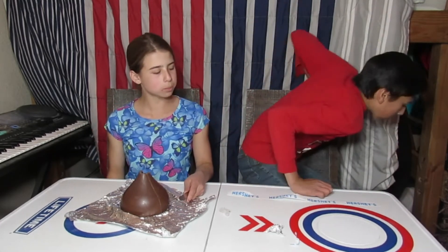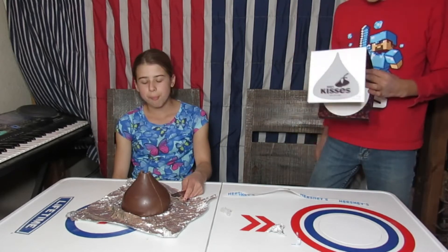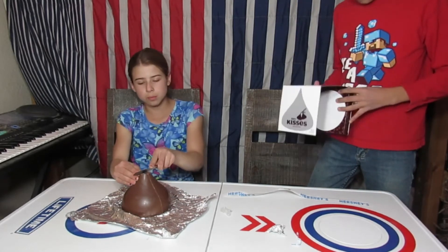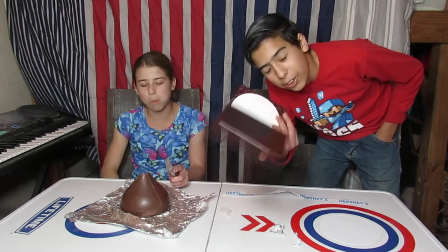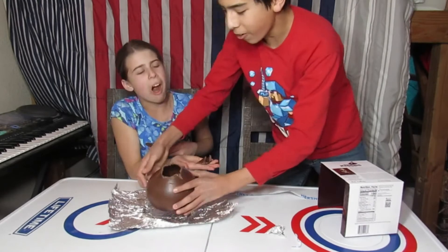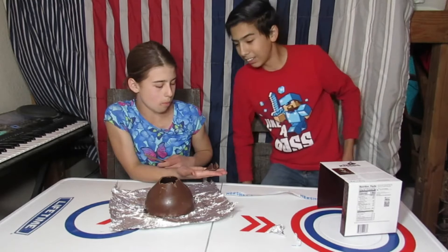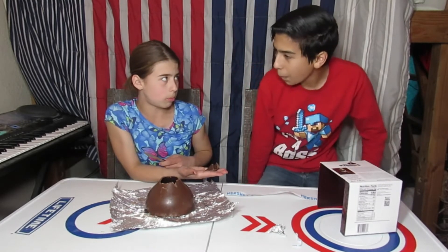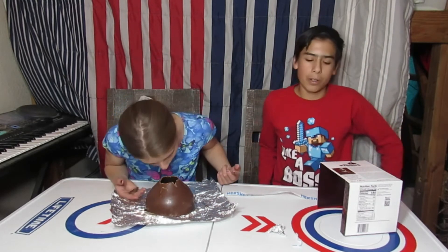I don't know what else to say in the video — pretty much that's the video. Did you know the guy that invented Hershey's, his name was Milton S. Hershey? That's cool. Oh my goodness, guys, look how hollow that is — it's completely hollow. I had Sour Patch Kids earlier. We got tons of candy for Christmas this year.